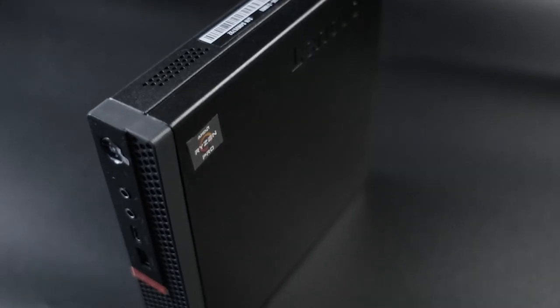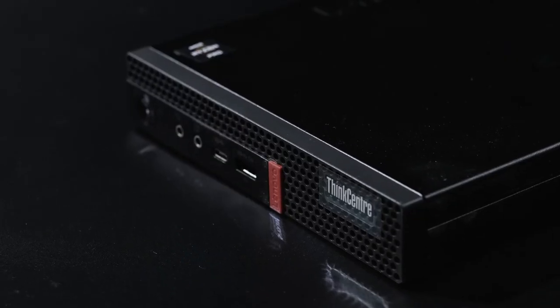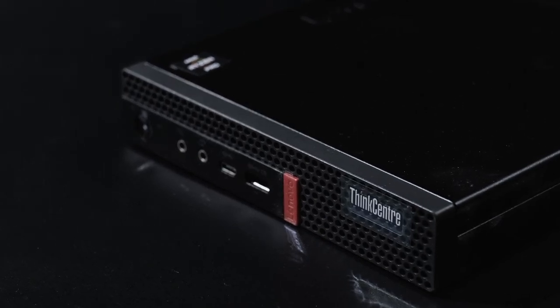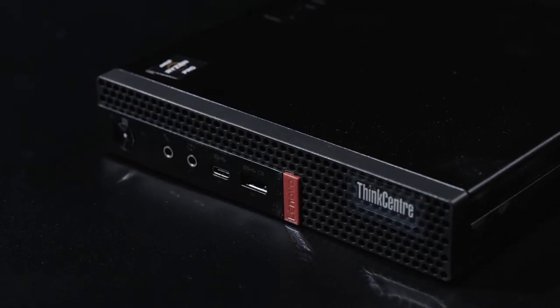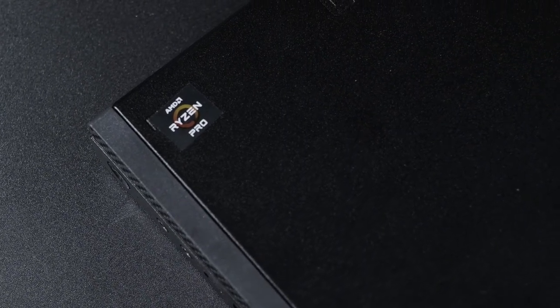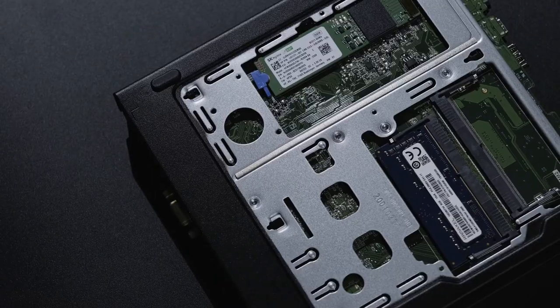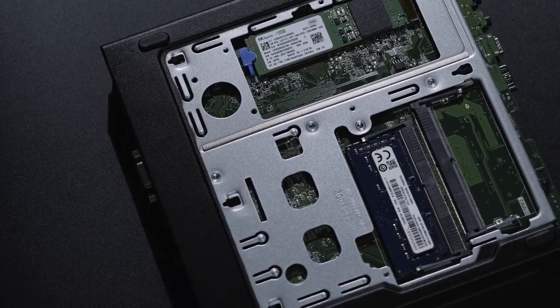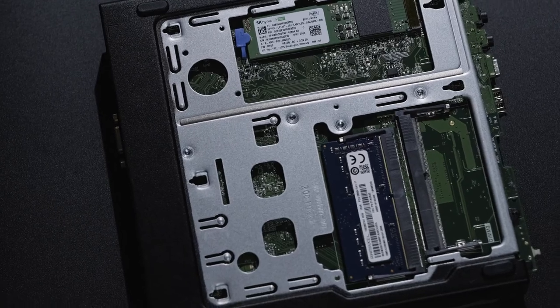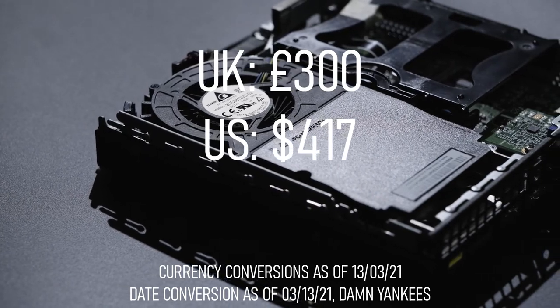These 1L mini PCs are smaller than any ITX case I've ever seen, but nevertheless often have upgradable parts. This one in particular, the Lenovo M75Q, has a socketed AMD Ryzen 5 Pro 3400GE quad-core multi-threaded APU with 8GB of single channel DDR4 RAM and a 256GB NVMe SSD, and was purchased on eBay for £300.